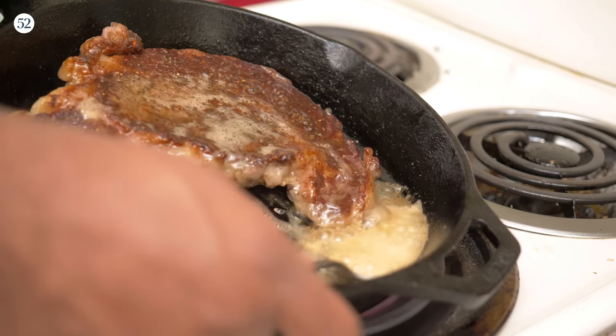Hello, everyone. Welcome back to another episode of Rome's Cozy Kitchen. I am Rome. This is my kitchen. We're going to be making some nice steak.